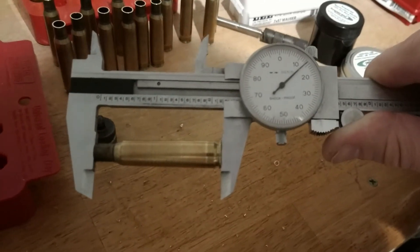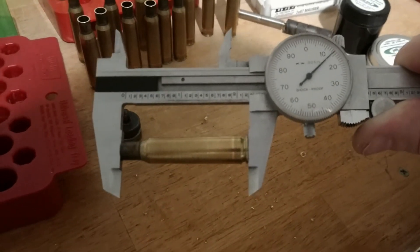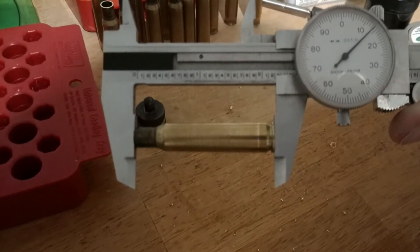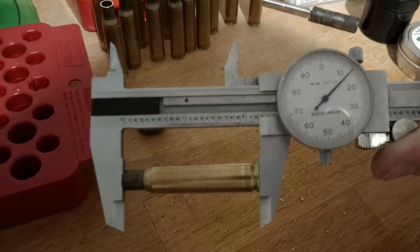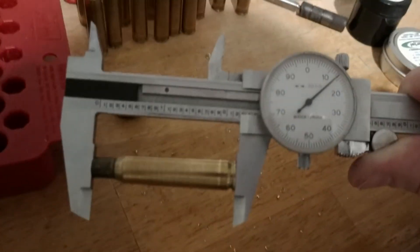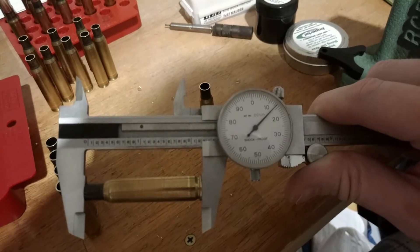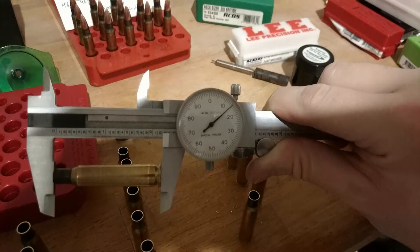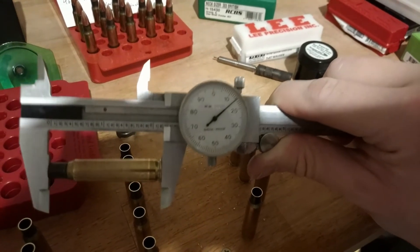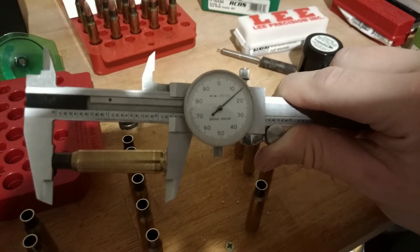Okay, so measuring these — two point two one four, so that's actually under what even Lee said was the minimum. This one's just a shade under two point two one four. And this one you can see is a little over two point two one four — we'll call it two point two one four five.